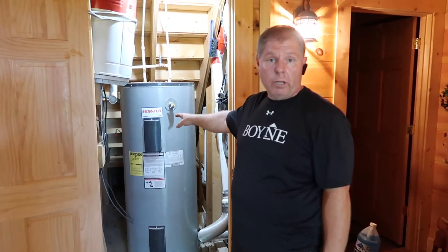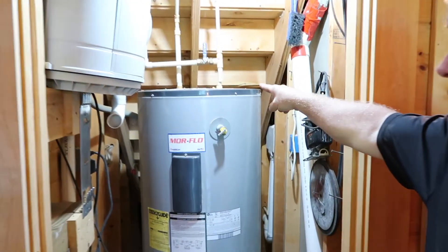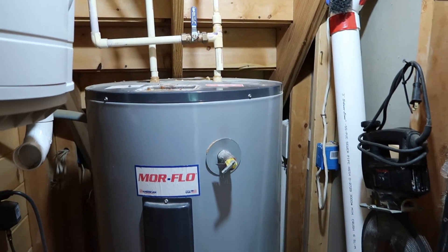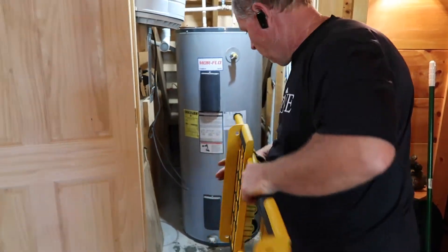All right, Eddie Turner. We've got an 80-gallon water heater replace. Come on a little closer, Hank. You can see that I've already cut the lines. I took the power off of it, so we're ready to get it out of here. I use a rhino cart, so let me show you how we do it.